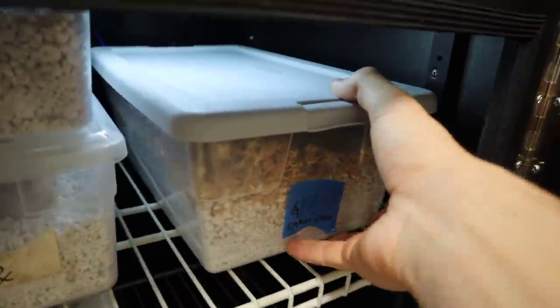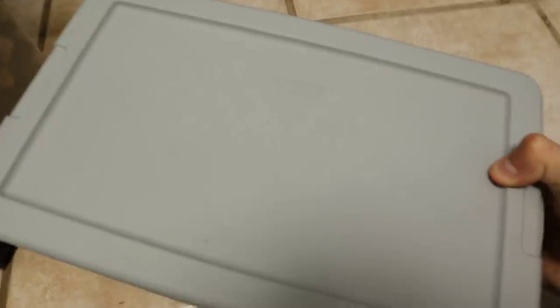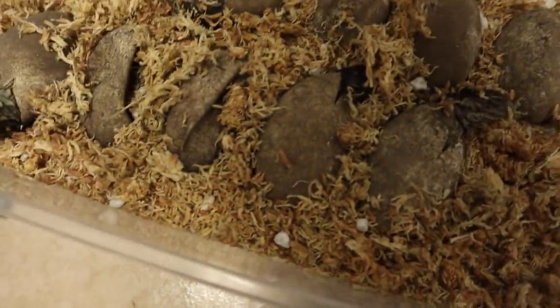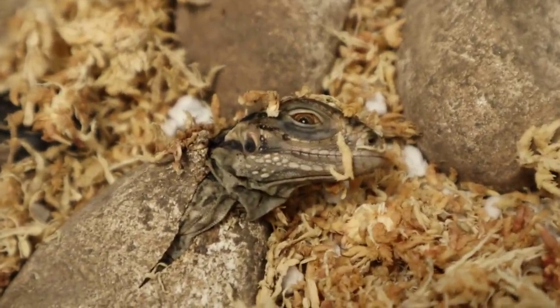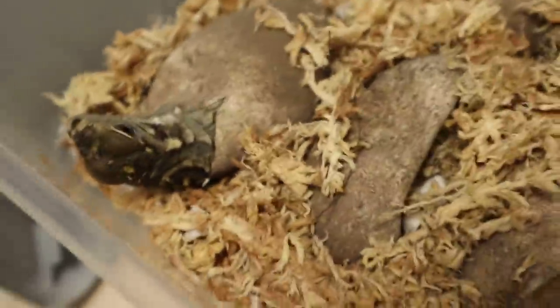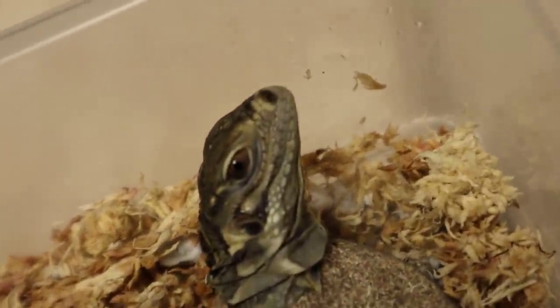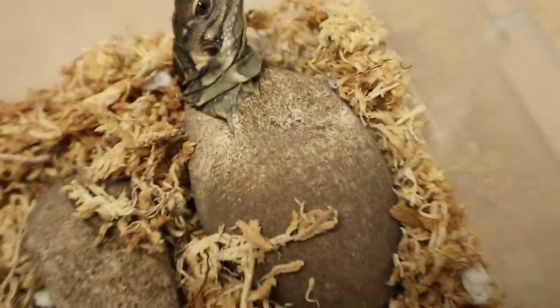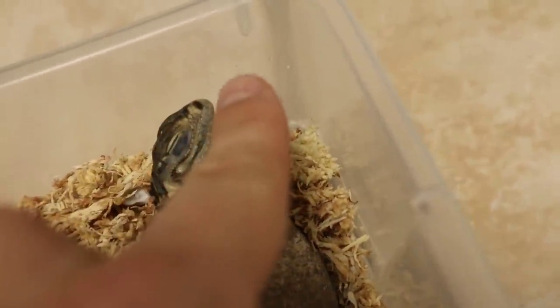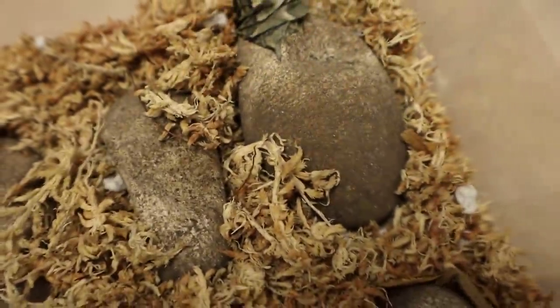We've got this tub right here — we're going to slide this one out. This is Cuban rock iguanas that were laid on June the 9th. Oh my gosh, guys — yes, this is amazing. We have baby dinosaurs, little tiny baby Cuban rock iguanas. This is a real life Jurassic Park here in my own room. So how do these guys hatch? At the very tip of his nose, he has something called an egg tooth. When he's about to hatch, the egg is going to dent and he's going to start moving his little head around inside of the egg. That little sharp egg tooth on the tip of his nose is going to help put the little slices in the egg.